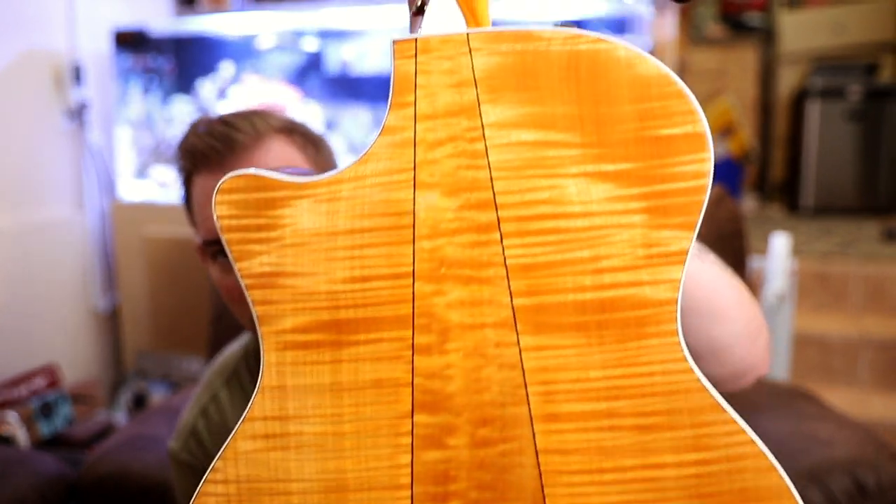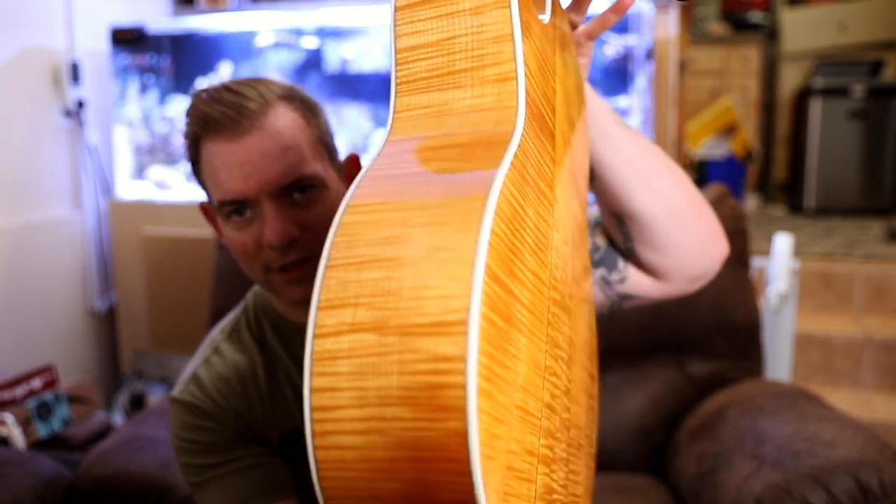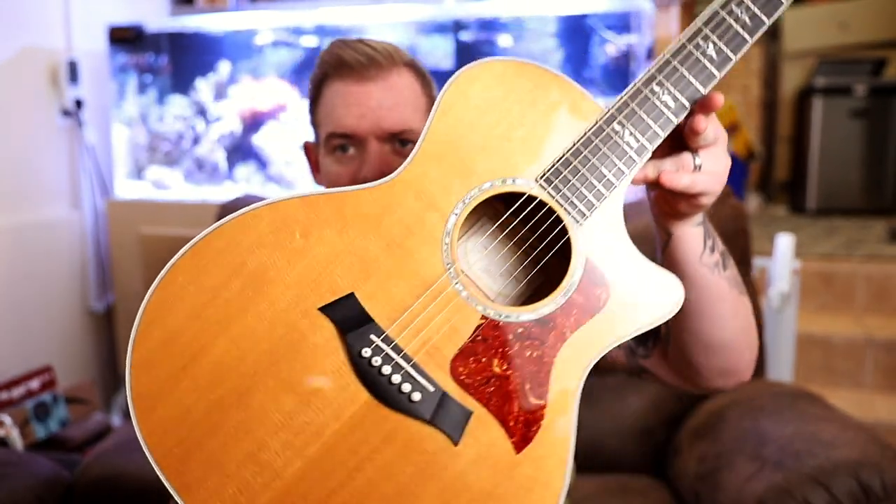So this is my baby — this is the Taylor 614 CE, cutaway electric. It's got the maple back and sides. Beautiful flame maple back, the same on the sides. Spruce top — beautiful guitar. I started playing Taylors at Guitar Center before I could afford them, a very long time ago, and just fell in love with the way they sound, just how crisp the sounds are. And that's what I chose when I actually got a job and could afford a guitar. I immediately knew — I'm getting a Taylor, there's no question about it. I mean, obviously, it looks fantastic, sounds fantastic.